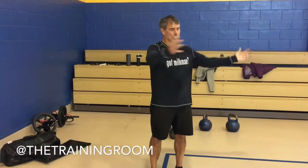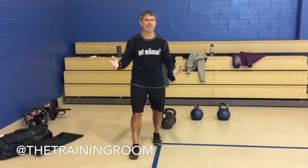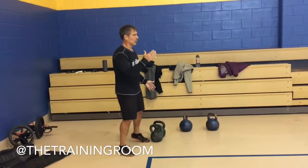Alright, so since we have a lot of space, today we call it our perimeter of pain, perimeter of strength, whatever you want to call it. But we're using the whole gym, so in each corner we're going to do something.